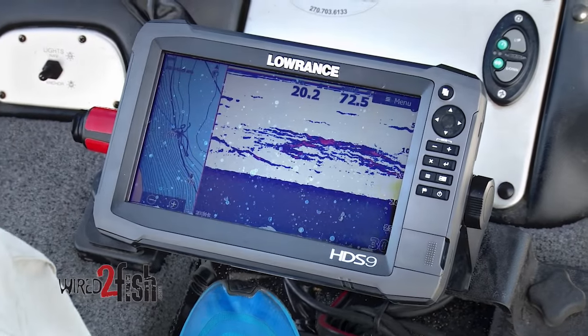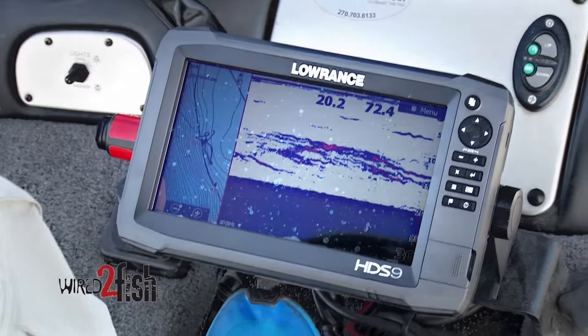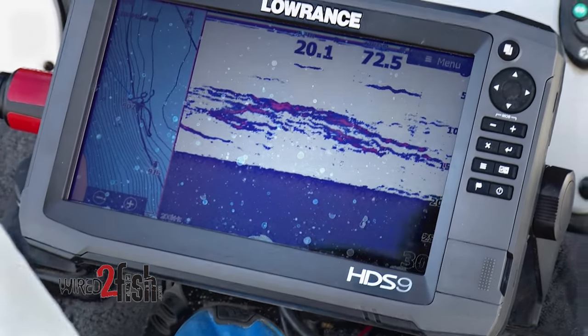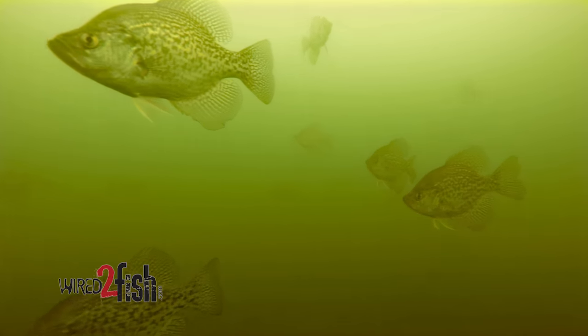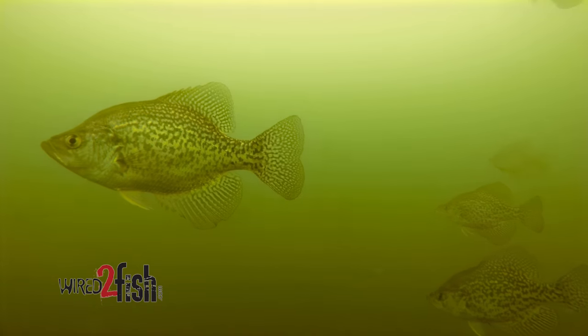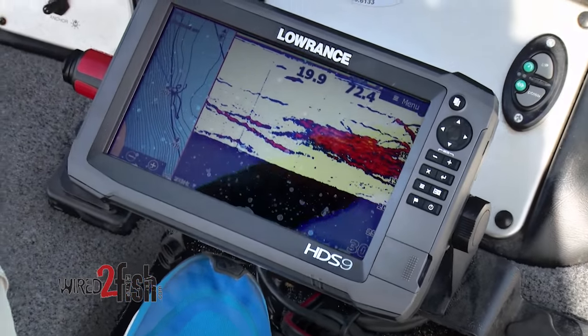I'm using the new High CHIRP from Lowrance, so it gives me really good detail — you can see individual crappie down there. These fish are actually off to the side of the pile. The other thing is crappie don't sit still; they'll move around. I just use the buoy as a reference to stay on the fish and I'll watch for them on my electronics.